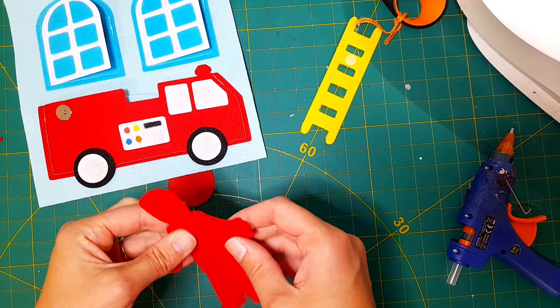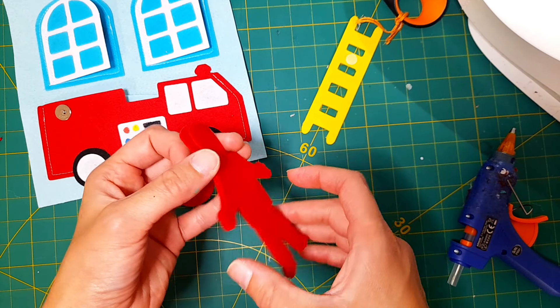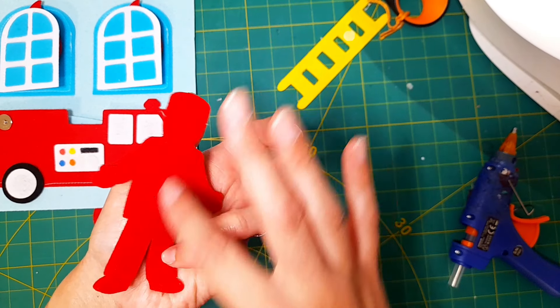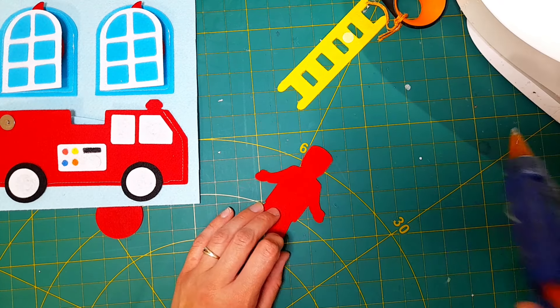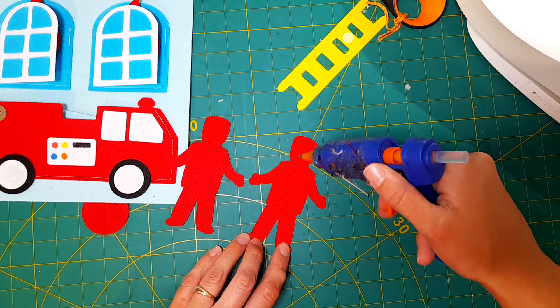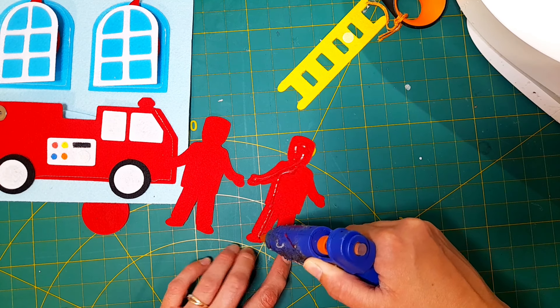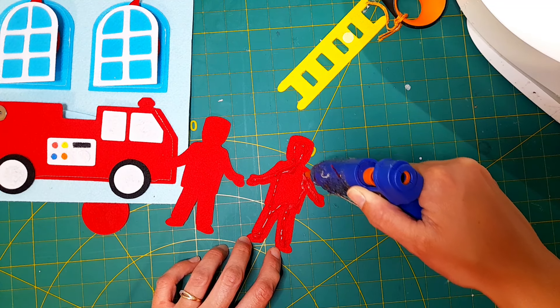Finally, let's create the fireman. I have two red copies that I'm going to hot glue together. In the template though, you'll have a red copy and then a black copy for the back side — I just switched up the template a bit after I cut this the first time. Go ahead and hot glue one of your red and black copies of the fireman together.